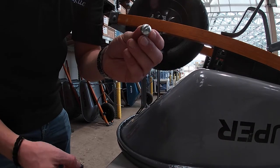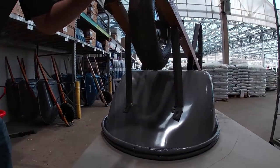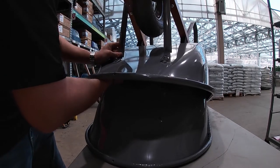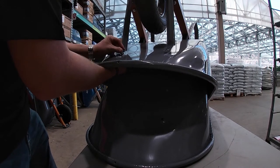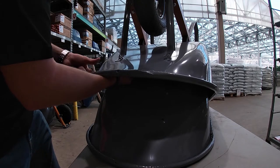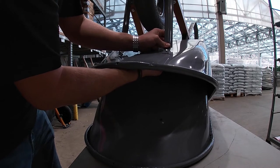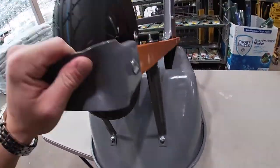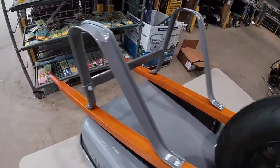Now with the countersunk bolts to connect your tray braces to the bucket or tray. Now tighten everything down, continuing down the line, staying in a neutral position so you don't have to continue walking around the wheelbarrow.